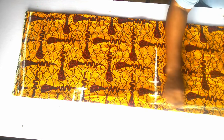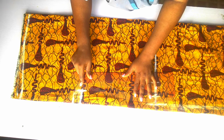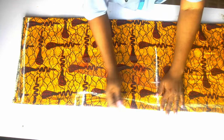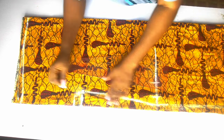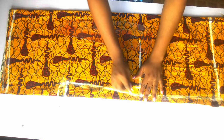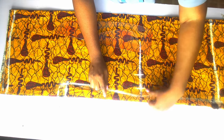Then I'll connect everything like this. From here I'm going to use my ruler to connect these two points, making sure it is in a straight line with no curve.